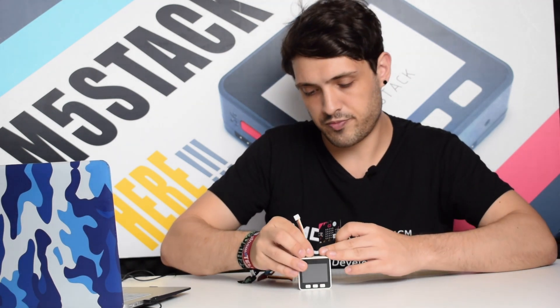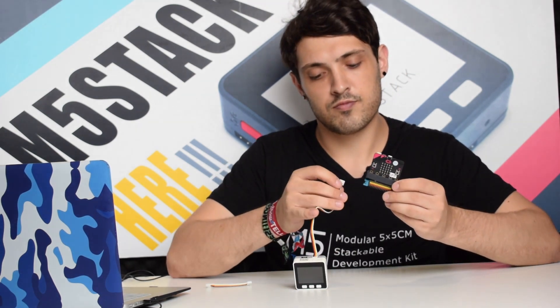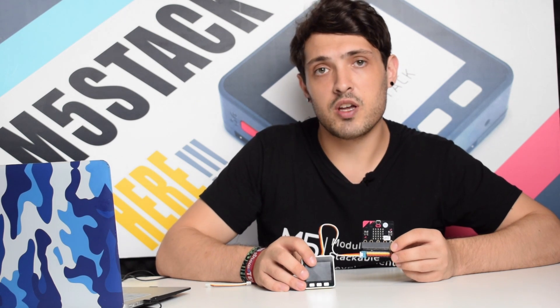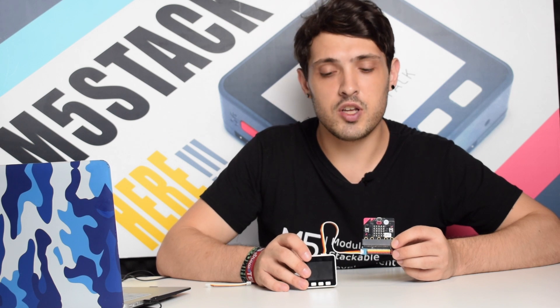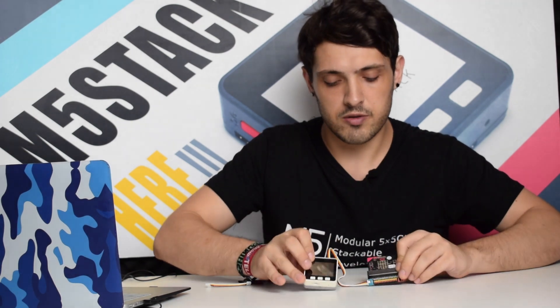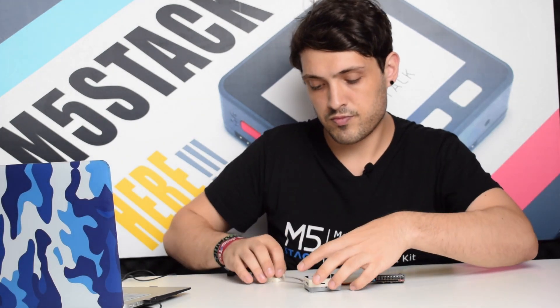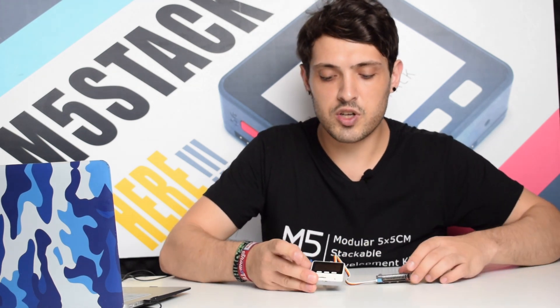So let's connect them up. The M5Stack library for the MakeCode website is still in development but we have a small demo to show you in this video. We're going to connect the micro:bit up with the M5Stack. Now let's switch on the device.